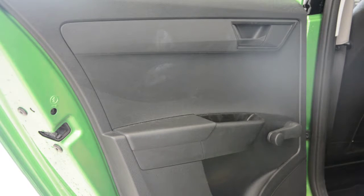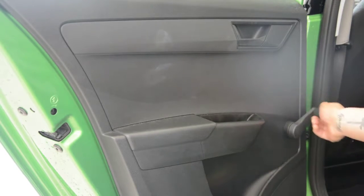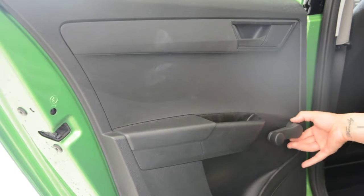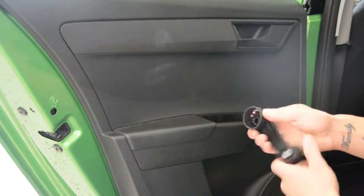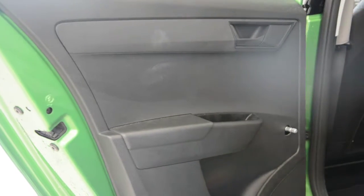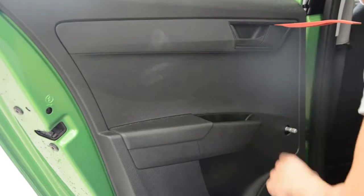You'll have one screw under this plastic cap. This one has a manual window, so in order to remove it we need to pull this thing to release it. Now with the plastic removal tool, remove the cover — be very careful, this plastic cover is very fragile.